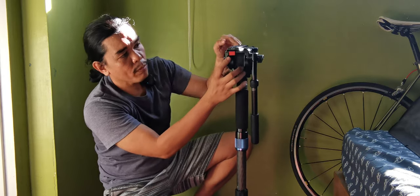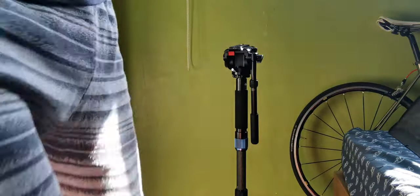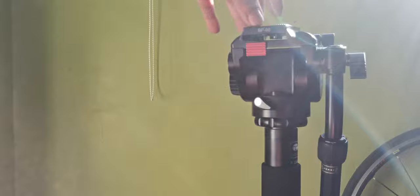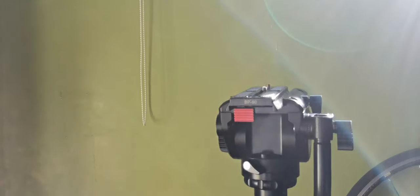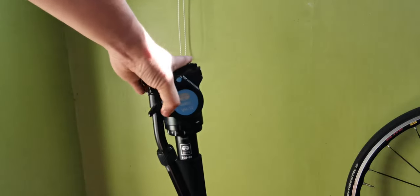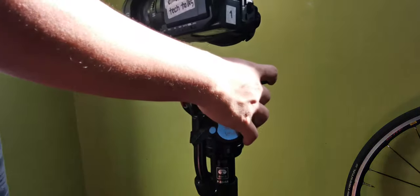You just need to press this red button. Let's take a closer look at the head. You can see the base plate is a BP90 and the head is a VH10 — model BH10OE. Since I'm using a camcorder, I just need to install this base plate onto my camcorder.